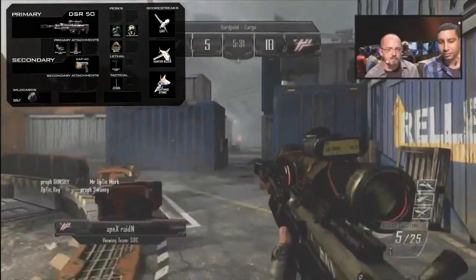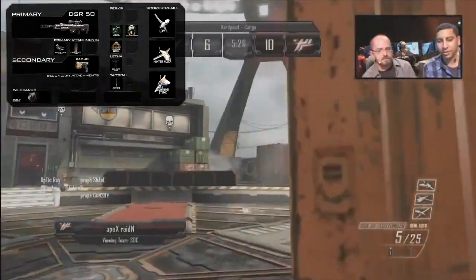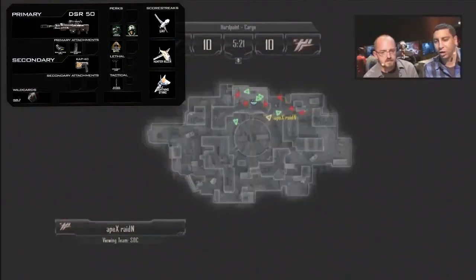The second attachment is the Extended Clip. By default the DSR-50 comes with a 5-round detachable box magazine — this is going to bump that up to around 10 rounds, which means you'll be able to go longer without reloading, which I always like on sniper rifles.